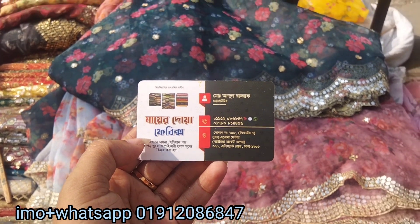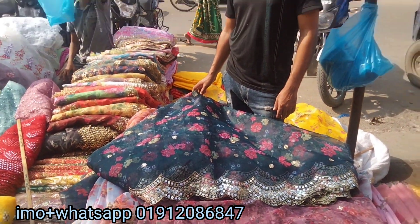Thank you so much, guys, for watching my video. By shopping in the Prochure Collection, I said, drew the order for the event.